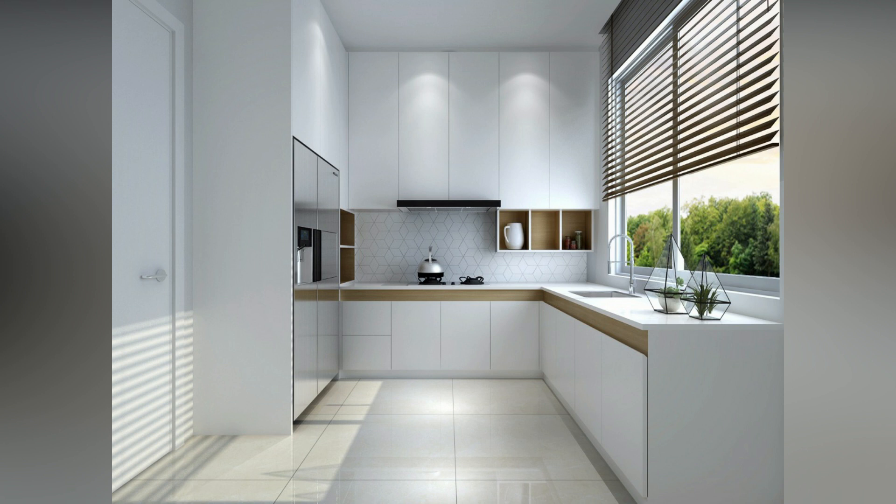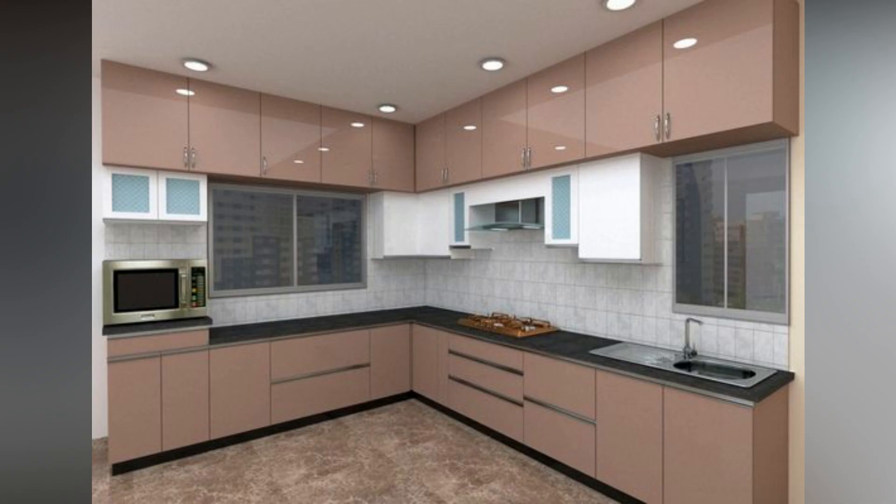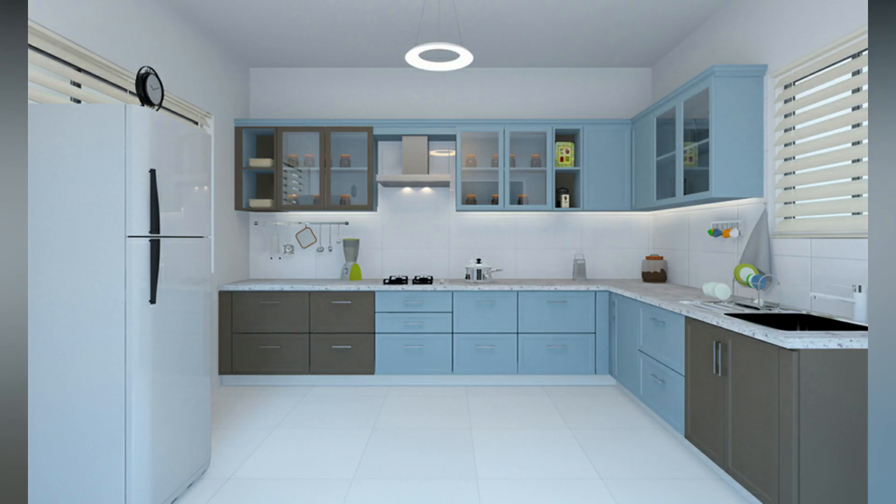We have put together a list of L-shaped modular kitchen design ideas that would bring life to your kitchen and make your life much easier. Two-tone colors work well when it comes to L-shaped modular kitchen cabinets.